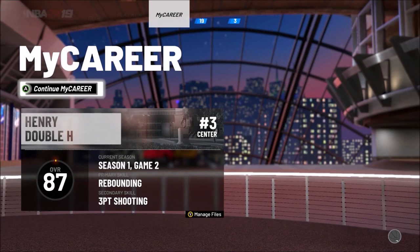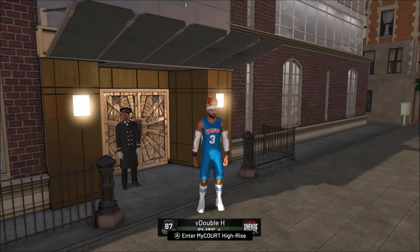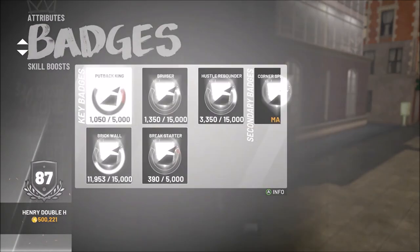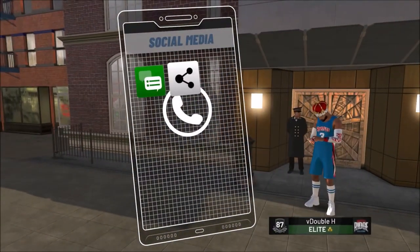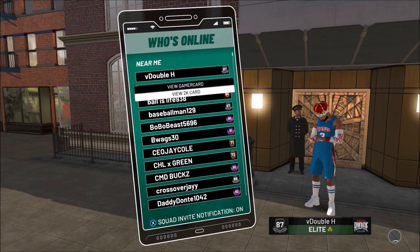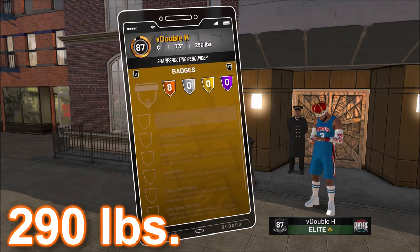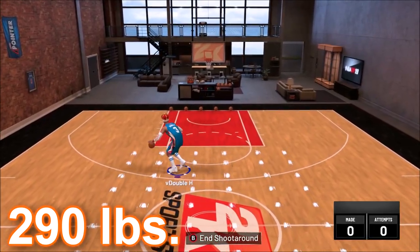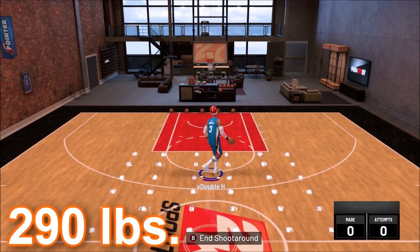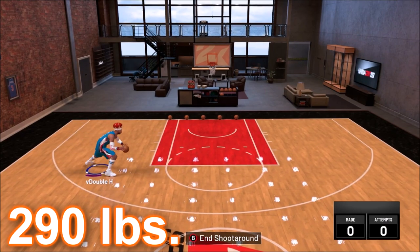Now we're going to load up my sharp rebounder 87 overall center. My theory is that you have to be under a certain weight, and I'm proving this with examples. It doesn't matter what overall you are — you could be a 60 overall and be able to do this. It's not about pro dribble moves. This build is 290 pounds, max weight, and he clearly cannot do the behind the back when equipped.